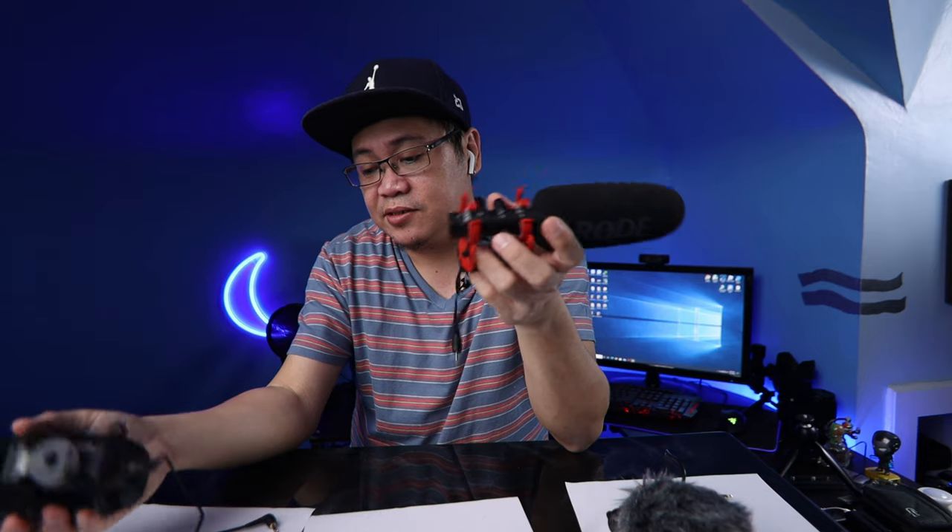So those are the three microphones you can use for YouTube. Now let's test the sound quality of these three microphones.